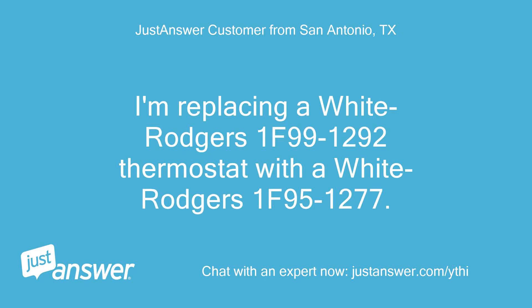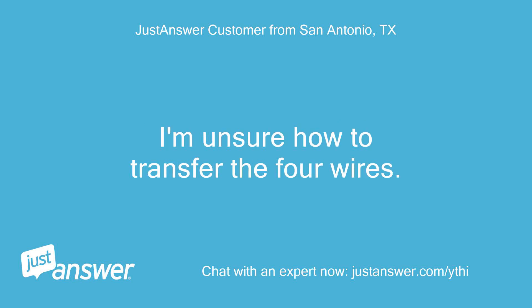I'm replacing a White Rogers 1F99-1292 thermostat with a White Rogers 1F95-1277. I'm unsure how to transfer the four wires.